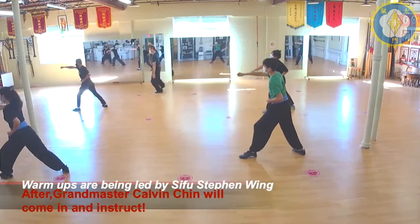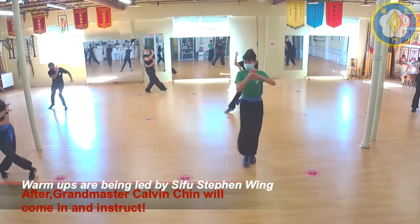Go through. Turn. One. Two. Three. Drag. Cut. Turn. High block.